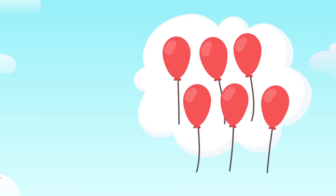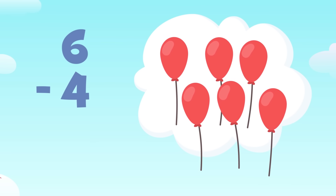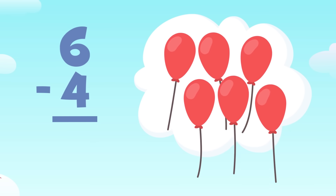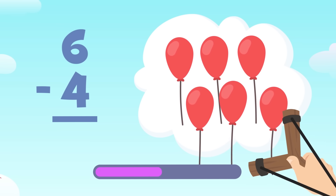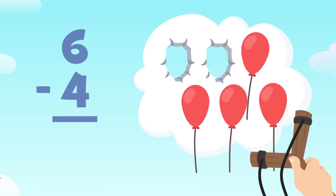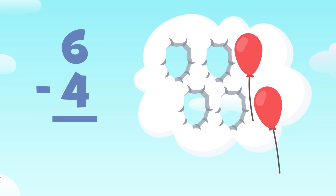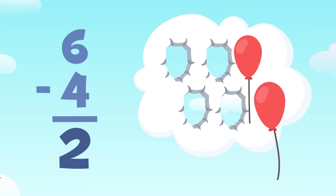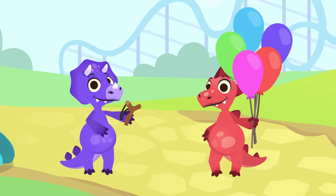You've let more balloons fly away. There are one, two, three, four, five, and six balloons. How many will there be if I aim at four of them? The subtraction we need to do is six minus four — out of six balloons I'll aim at four. One, two, three, and four — swell! Let's see how many we've got left: one and two balloons left. Six minus four equals two. I love doing subtractions!